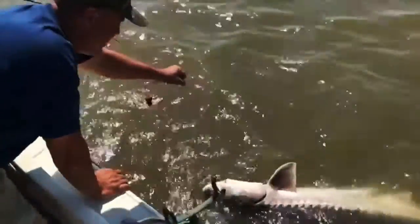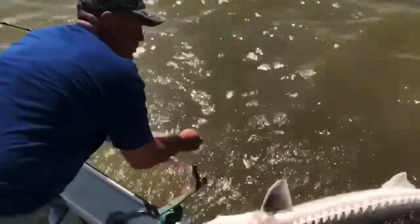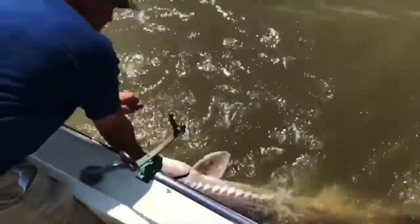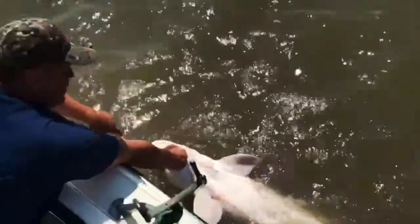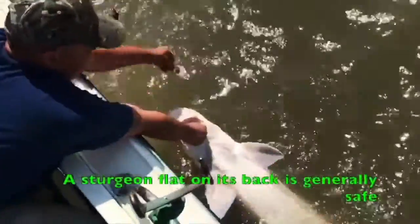Secure the leader, okay, flip this fish around. Take his mouth. I've got him flat on his back. When he's flat on his back, he's going to be pretty placid. At that point, I'm going to take out the hook. Clear.